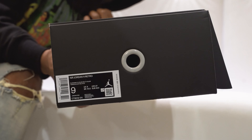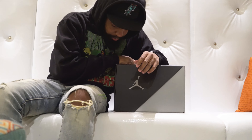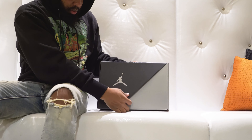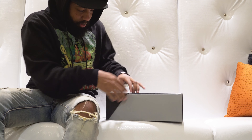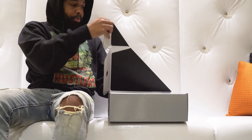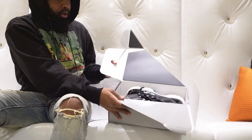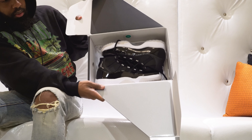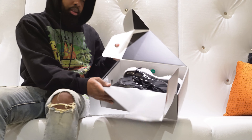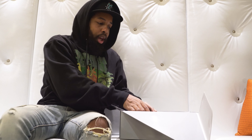Retail price $220, and this is a good unboxing and sneaker review because the actual box is pretty different. On the bottom you got black, then you got your gray, and then you got your shoe.